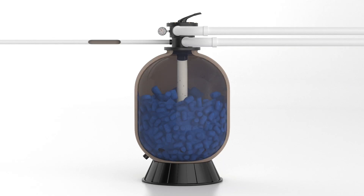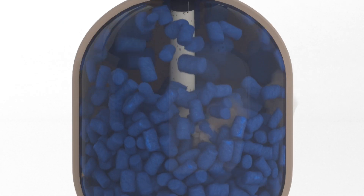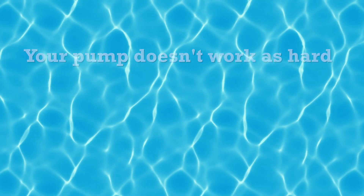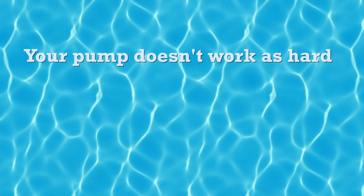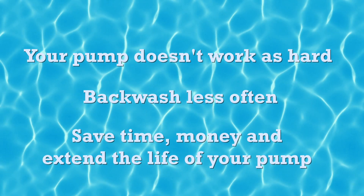And when it's time to clean the system, the normal backwash process releases the trapped debris from the filter balls and flushes it from the tank. But it's not just about water clarity — your pump is not required to work as hard and you backwash less often, saving you time, money, and extending the life of your pump.